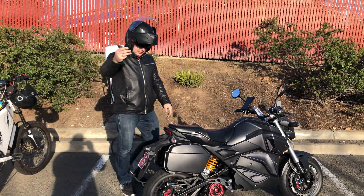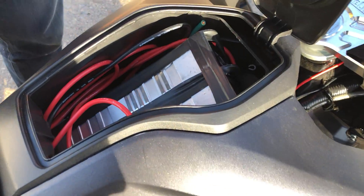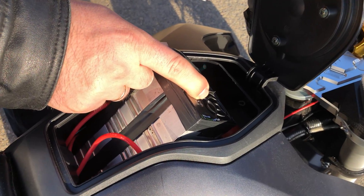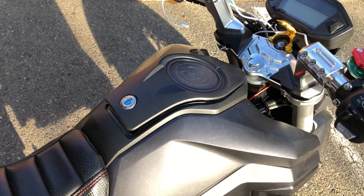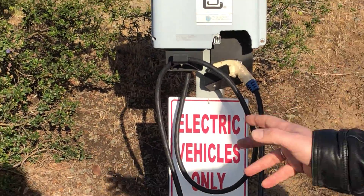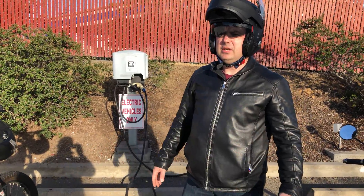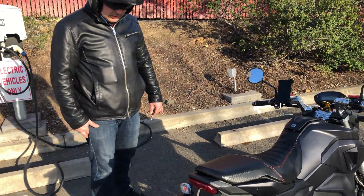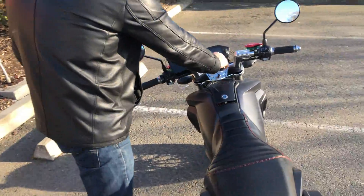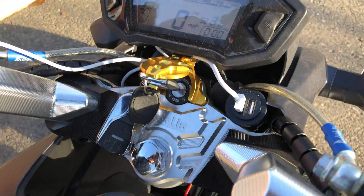This bike is already equipped with fast charging. It has two Altech flat packs that can charge the bike at approximately 4 kilowatt of power, outputting 40 amps at 100 volts. This converts to DC power and the display shows miles per hour, so it's adapted for the US market.